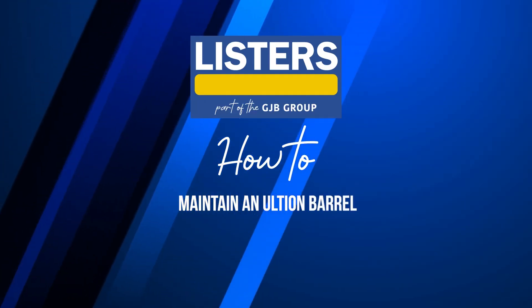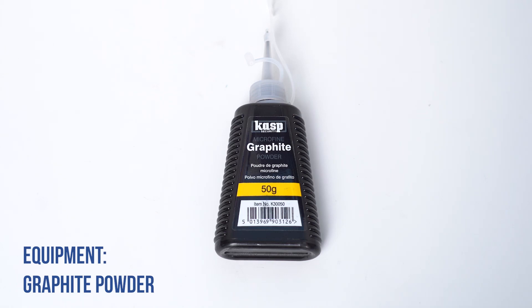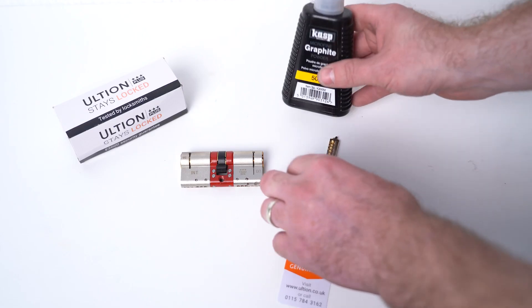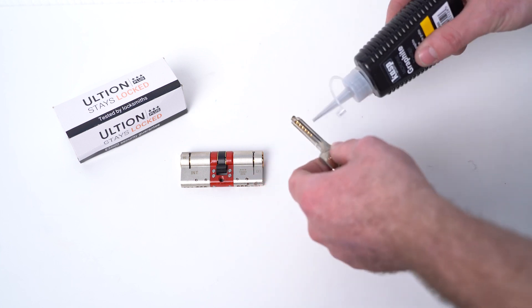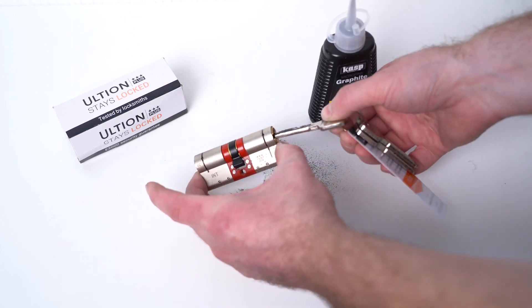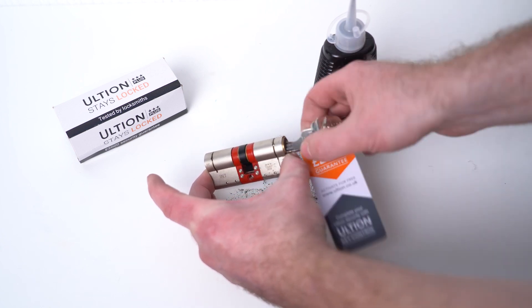How to maintain an Ultrion barrel. You'll need to get some graphite powder and place it onto your key, place it into your barrel, and work that into your barrel.